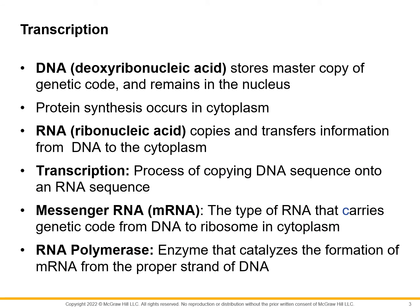Transcription is going to involve DNA and RNA — specifically a type of RNA called messenger RNA. Transcription is the process of copying a DNA sequence onto an RNA sequence.